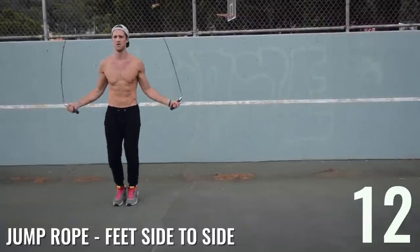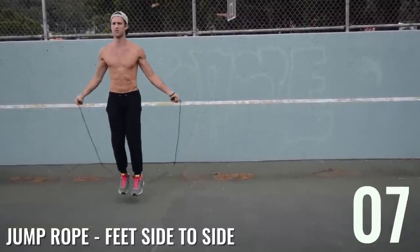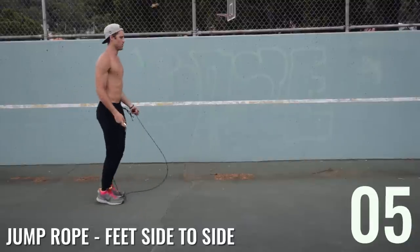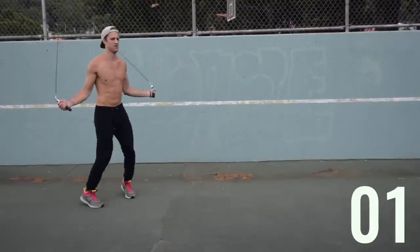Jump rope is all about doing less and controlling the movement — it's not about being super athletic, it's just about doing it over and over again and practicing. Everybody can get the hang of jump rope if you put in the time. It can be a super beneficial and fun way to get a great fat-burning workout in.